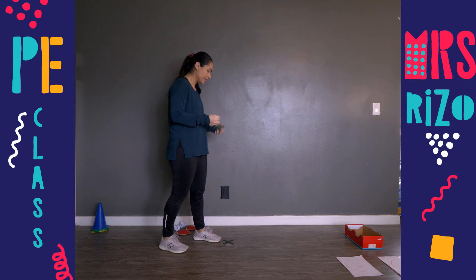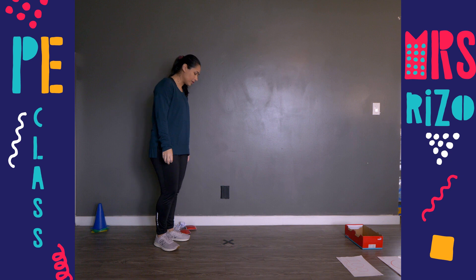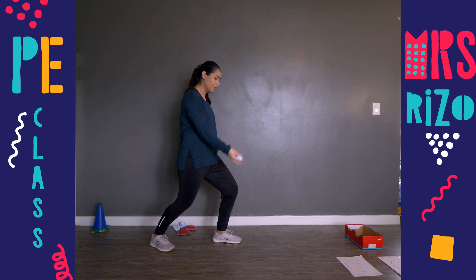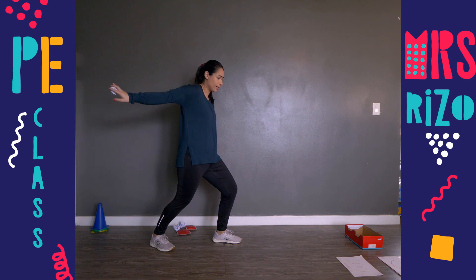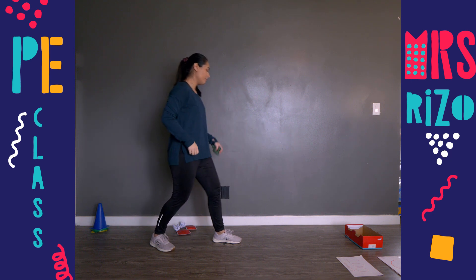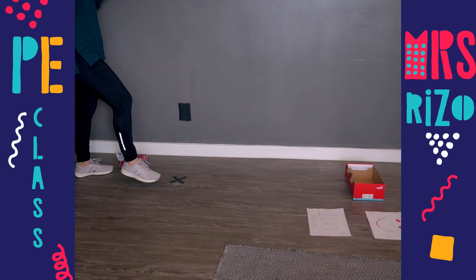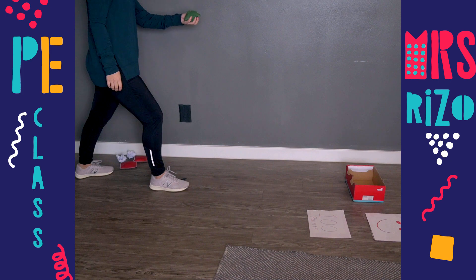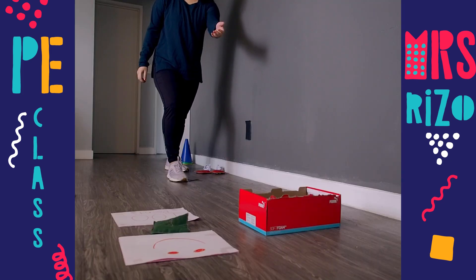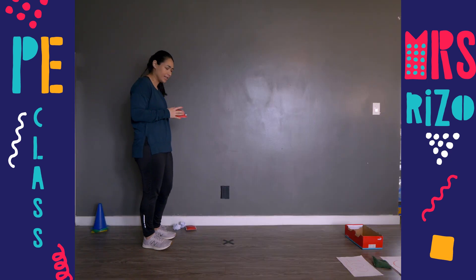If you are right-handed, you are going to step with your left foot, bend down, bring your arm back and forward, and toss. If you are left-handed, you are going to step with your right foot, go back and forward, and toss to your target. Let's keep practicing — we are going to practice for about three minutes.